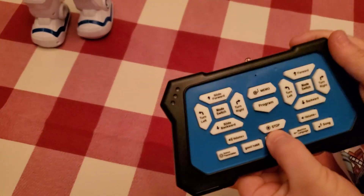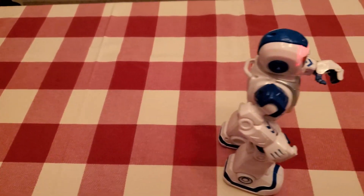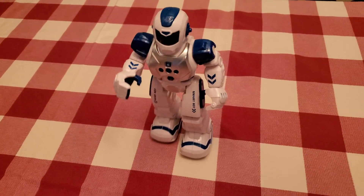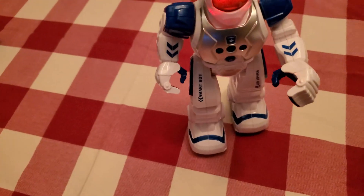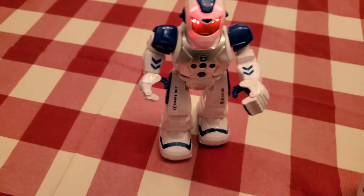Next you can do music — press music and we'll do music. Yeah, you have to check out this toy! Next you can go on good habits. Two habits about politeness.